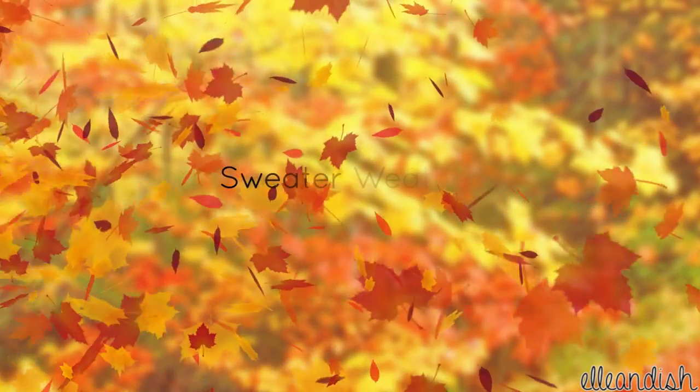Hi everyone, it's Janelle. And today's tutorial will be on some festive sweater weather nails.